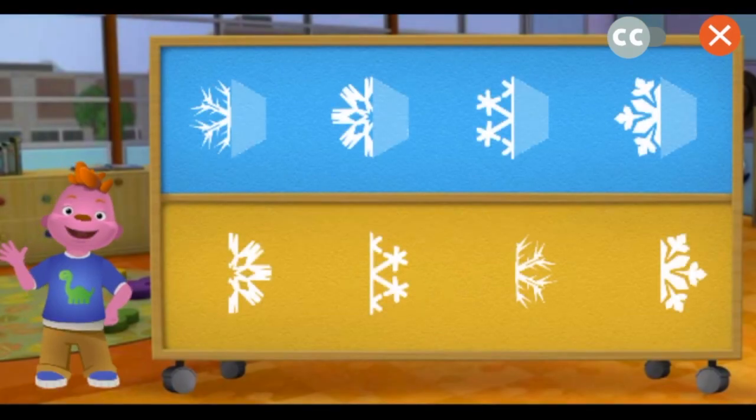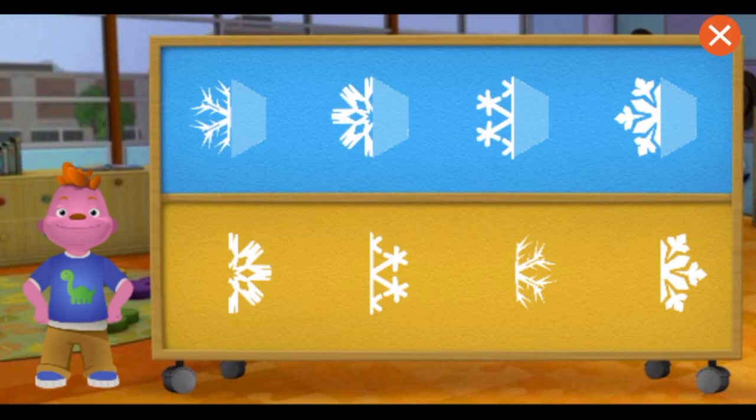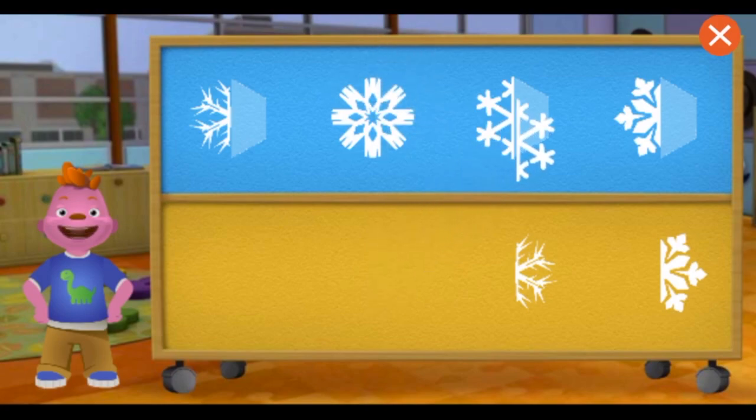Click on a snowflake half and place it next to the one that matches it — like a mirror image! Match this piece to its other half! Awesome! The snowflake is symmetrical because it looks the same on both sides!